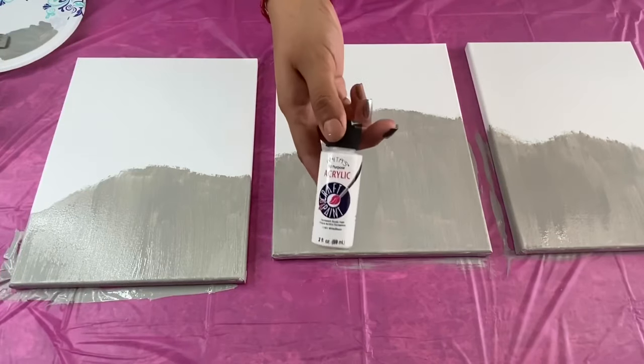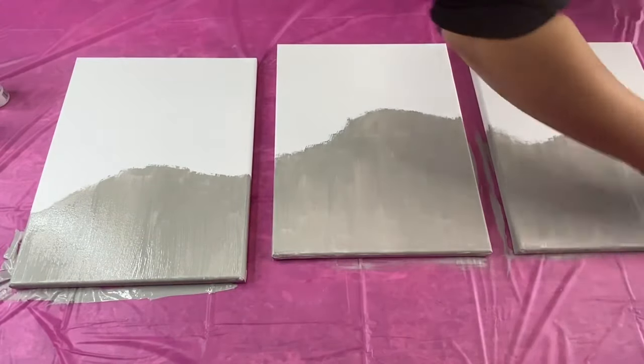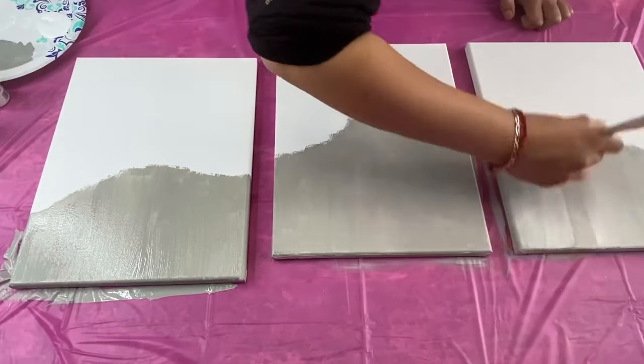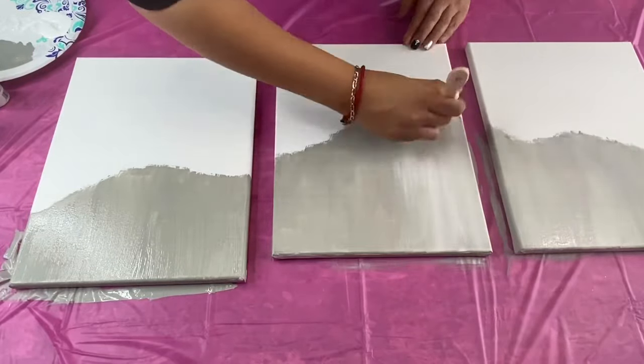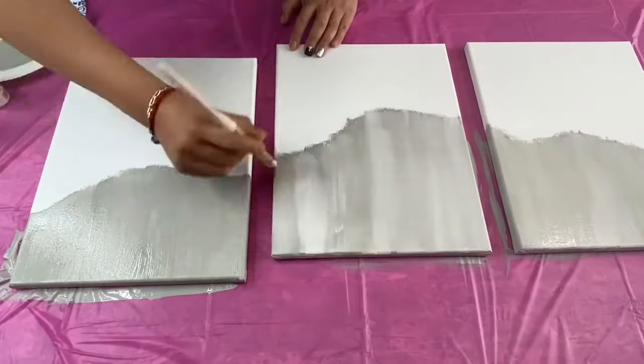Now I'm going to be using this white acrylic paint. I am using the same brush I was previously using and I am just dipping it into my white paint and dabbing off the excess. I am using it to go over the gray part that I had just painted and I am once again keeping my brush strokes vertical. I did this to create some visual texture.